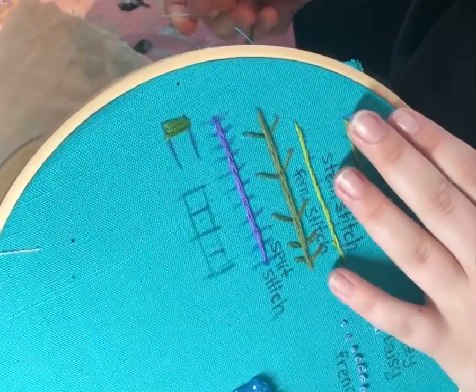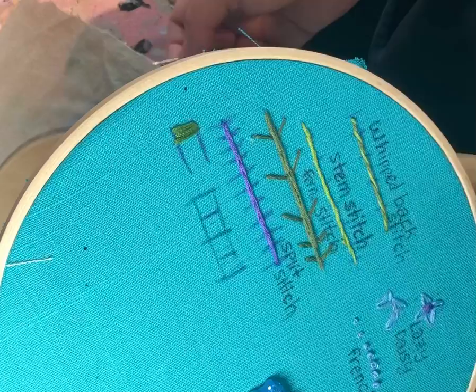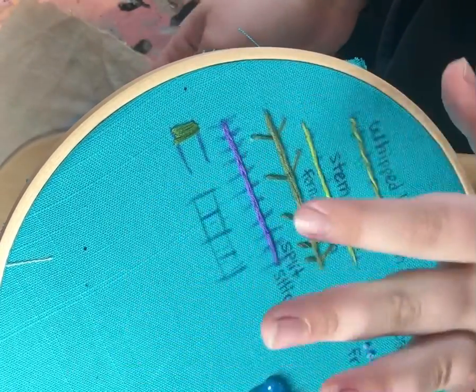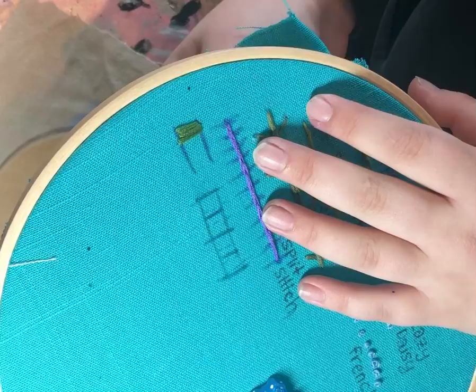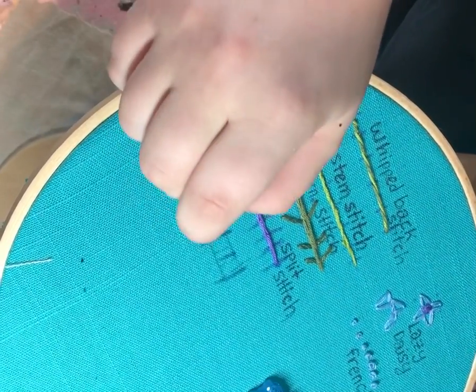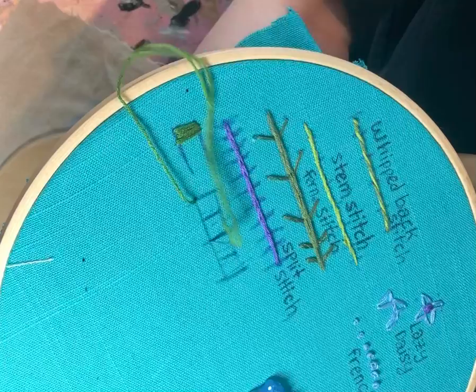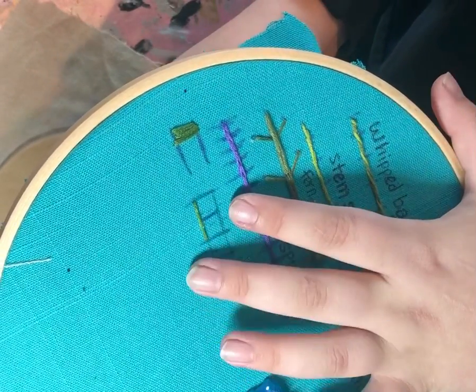Short and long stitch is arguably way more fun. What you want to do is have two colors, and you can blend colors together — it's exactly what it sounds like: short and long. I'm gonna start here; the first stitch I'm gonna do is a long one, coming to the middle, and then to this line here which is gonna be for the short stitches.